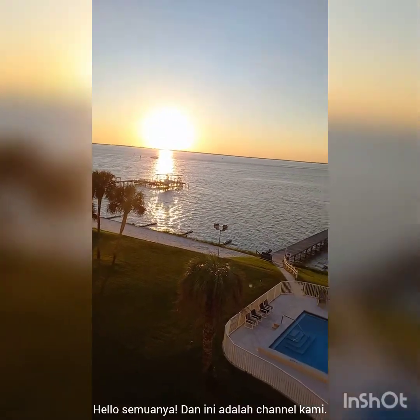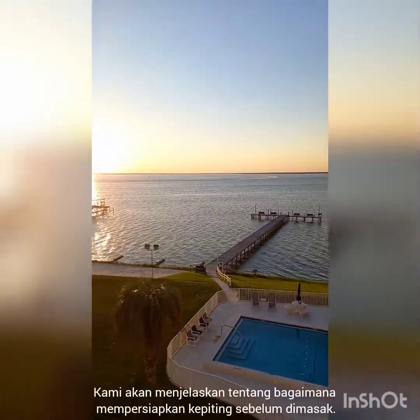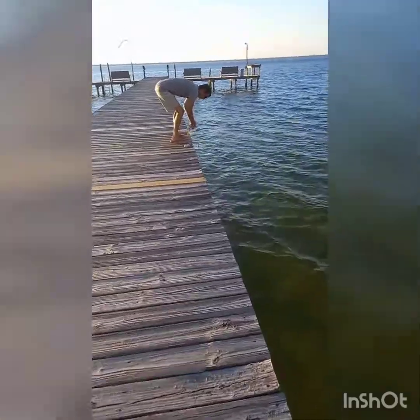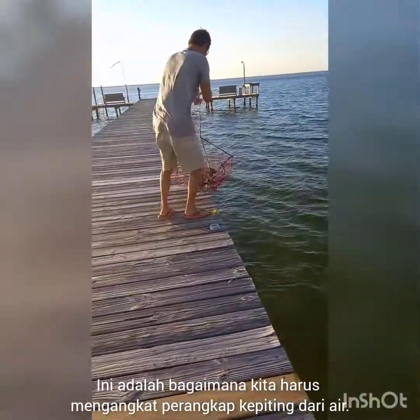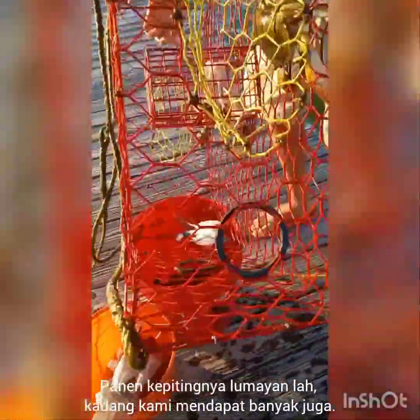Hello everyone, welcome to our channel. We will be explaining how we prepare crabs before they are cooked. This is us pulling up the crab traps — we have two of them and they are a decent size, and we often get a good haul.